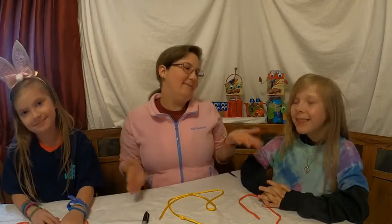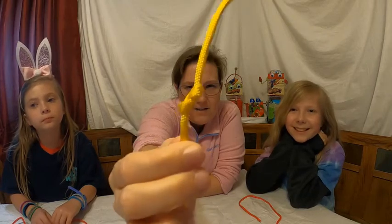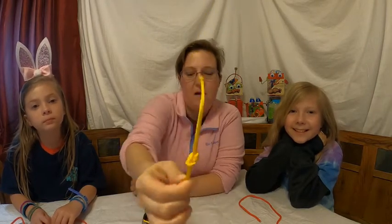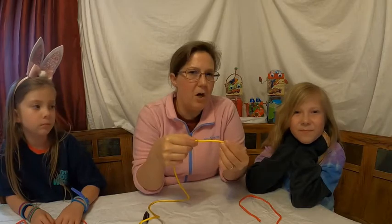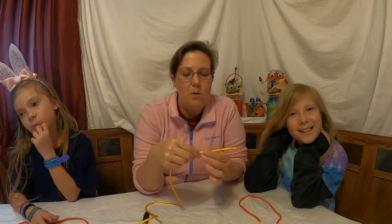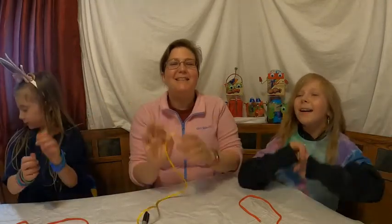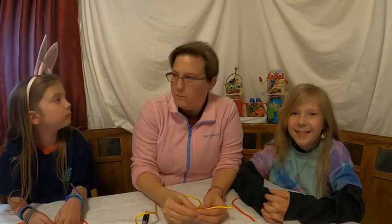Hey! I'm here with Katie Belle and Chloe and we've got another fun camping skill for you. This one is called a figure eight knot, and as you can see it kind of looks like a figure eight. This type of figure eight knot is used when we need a stopper on the end of our rope. We're learning about knots right now because we're getting ready to go spring camping, so we're making sure we're ready.